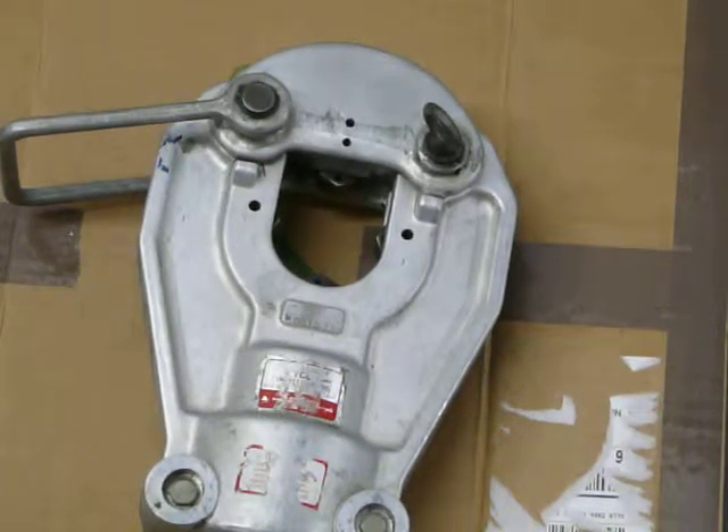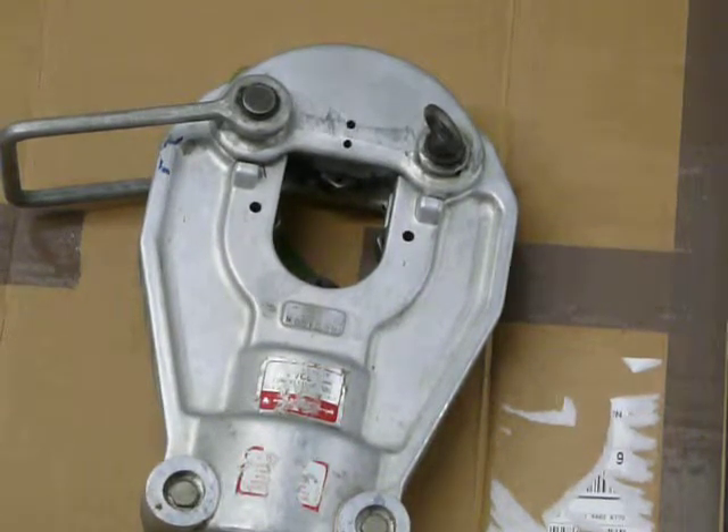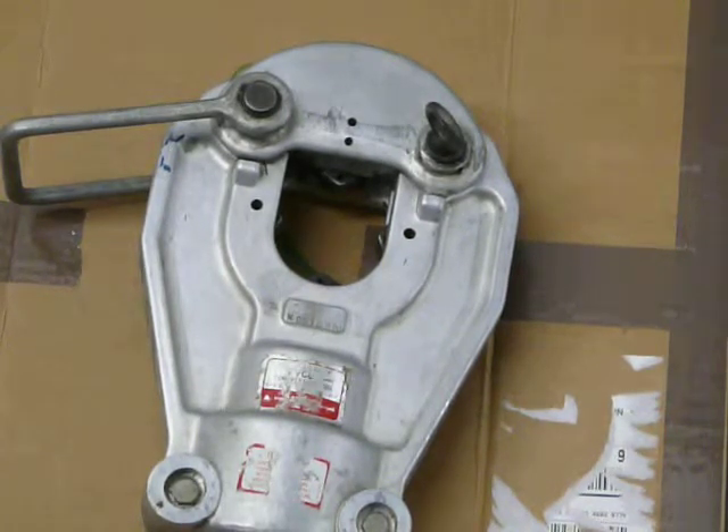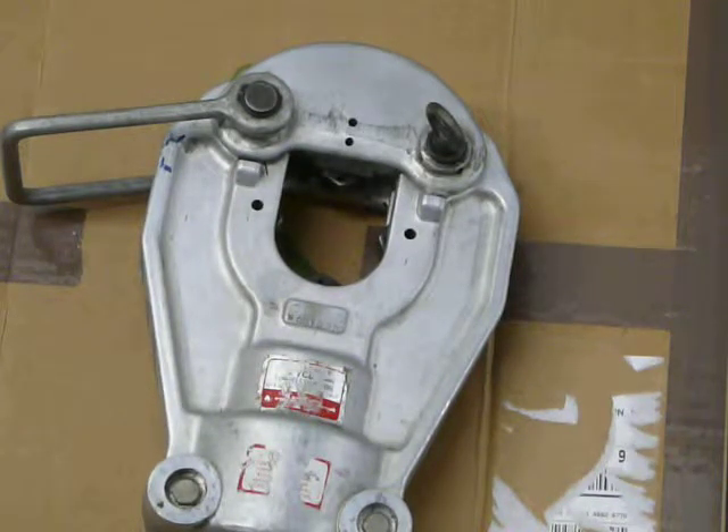Here we've got an Anderson VC8 crimping tool. I wanted to crimp a piece of wire to show you that it's working properly, but I've only got maximum 4/0 lugs and it doesn't go that small. So I'm just going to recycle it so you can see.